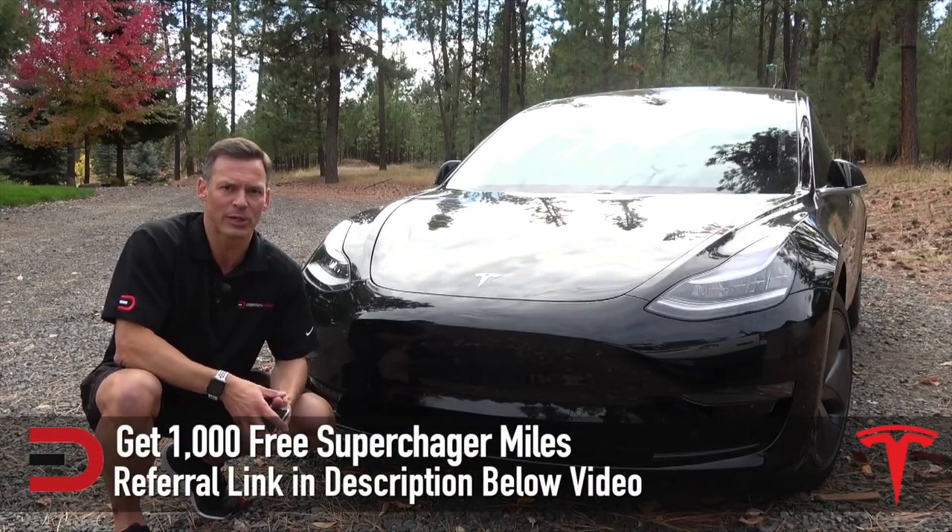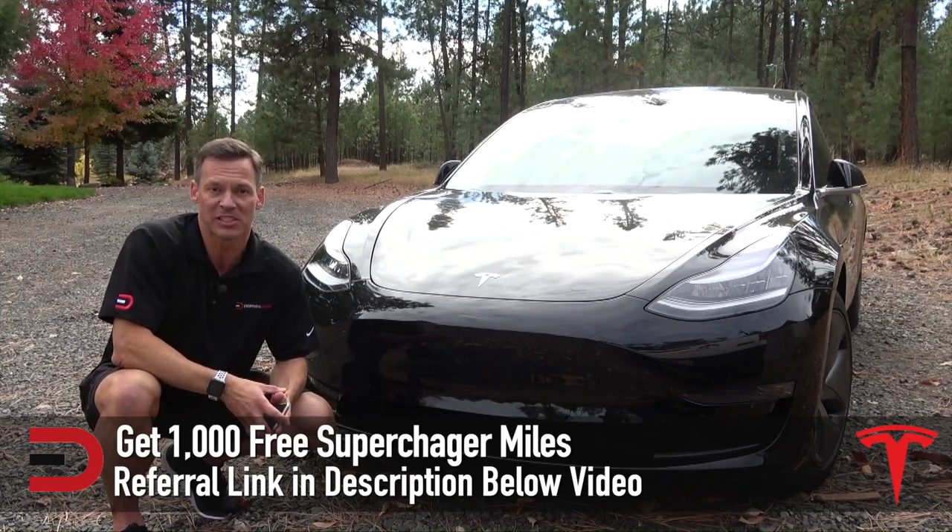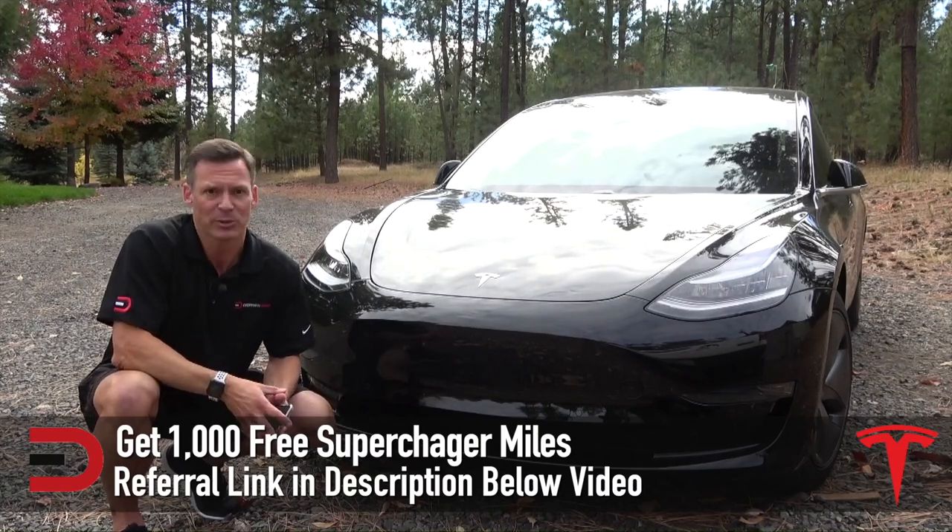If you end up buying a Tesla — which I hope you seriously consider — use my Tesla referral link to receive 1,000 miles of free supercharging on a Model S, Model X, or Model 3. There's a link below this video. It's free miles, might as well take advantage of it.